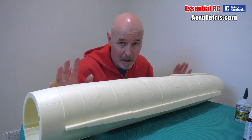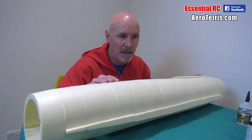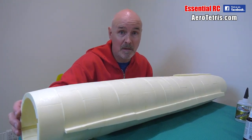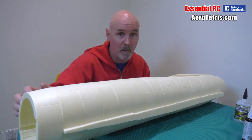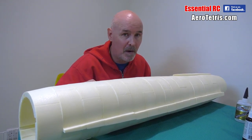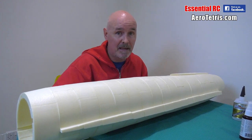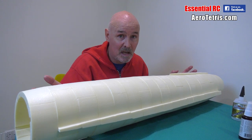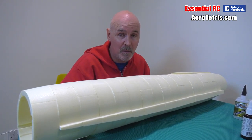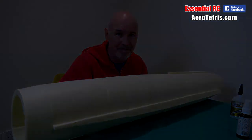Thanks for watching this update for the SR-71 Blackbird build. On the next one, I'm going to be covering the assembly of the fins that fit on top, talking about some of the components we're going to install inside the airframe, as well as covering it with the material we'll be using — because I'm not going to be epoxy glassing it. I've got a trick up my sleeve proposed by Carl on my Essential RC team — something potentially quicker but just as strong. So thanks again — you might want to subscribe to the Essential RC YouTube channel and click the bell icon to get notifications of all our uploads.